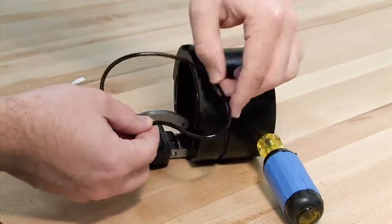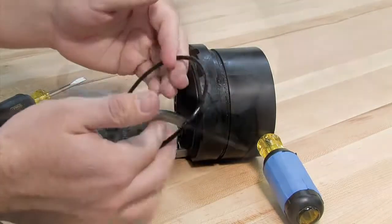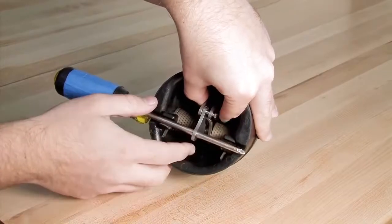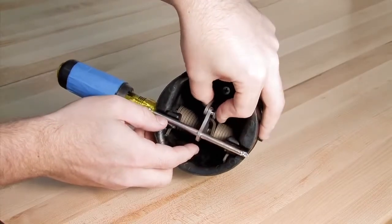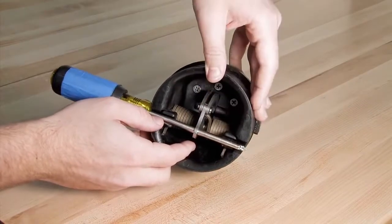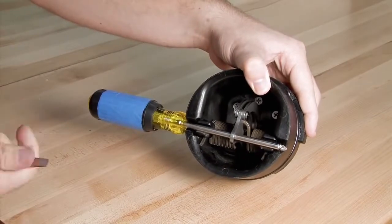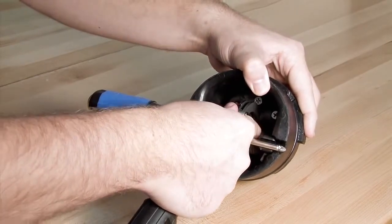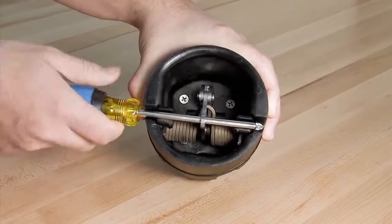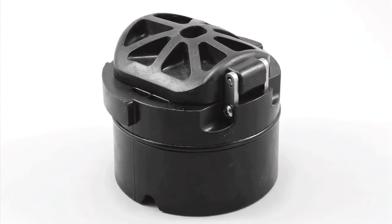Inspect the O-ring. If it's damaged in any way, it should be replaced. Once all check components have been inspected and replaced as needed, reconnect the structural members with the pin and the E-clip. Carefully remove the screwdriver and prepare the check for reinstallation by lubricating the O-ring with an FDA approved lubricant.